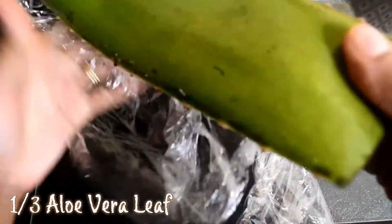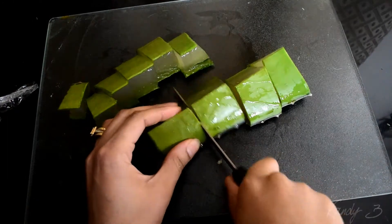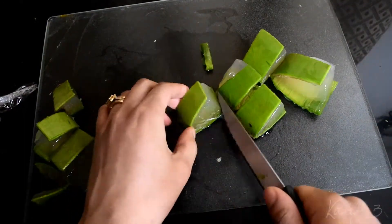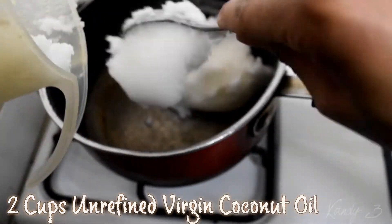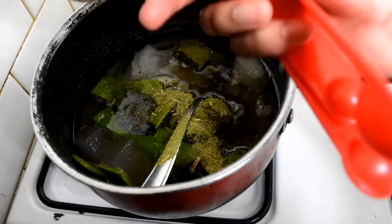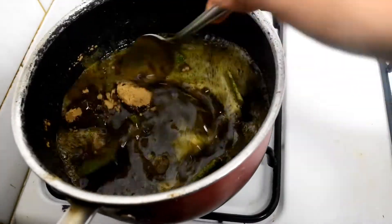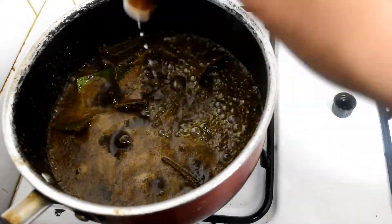I sliced one-third of an aloe vera leaf that I used in my last oil recipe and cut it into pieces. Next, I added two cups of unrefined virgin coconut oil to a pot. Add in your aloe vera pieces and let it cook down for a little bit. Then add roughly three tablespoons of the ground fenugreek powder and two tablespoons of the amla powder. Add about 10 to 15 drops — more or less, whatever you prefer — of peppermint oil, and let it simmer down for a couple of minutes.